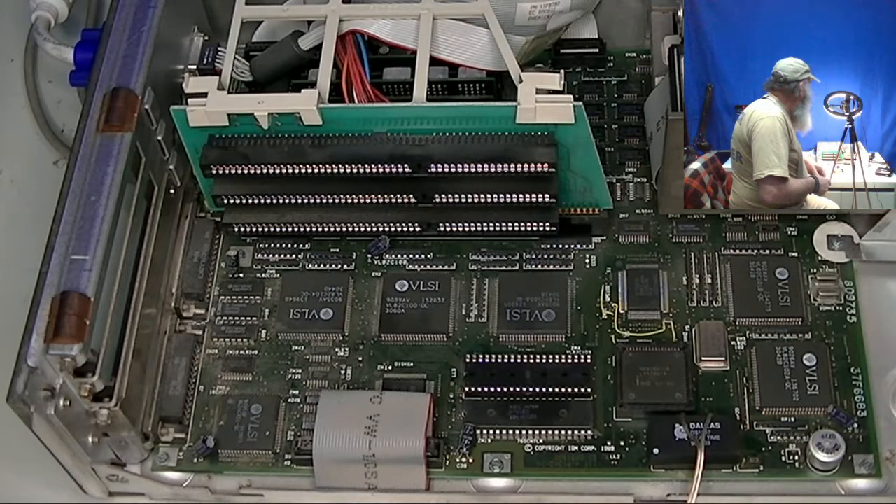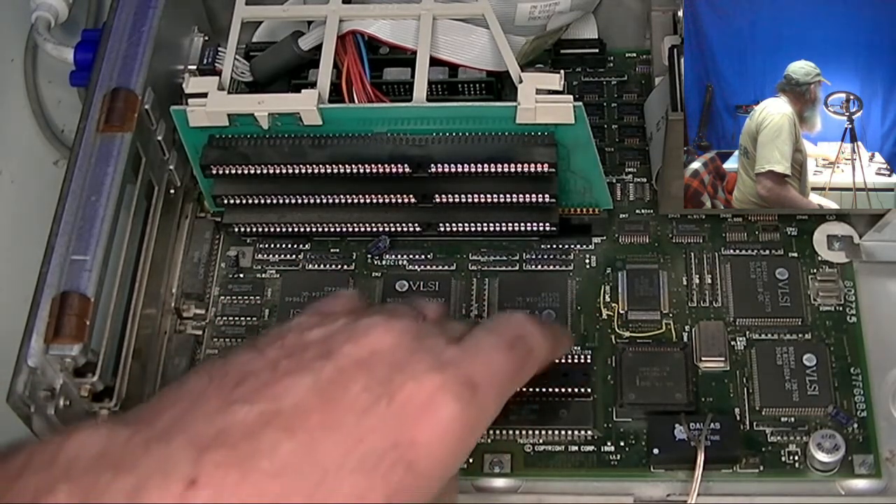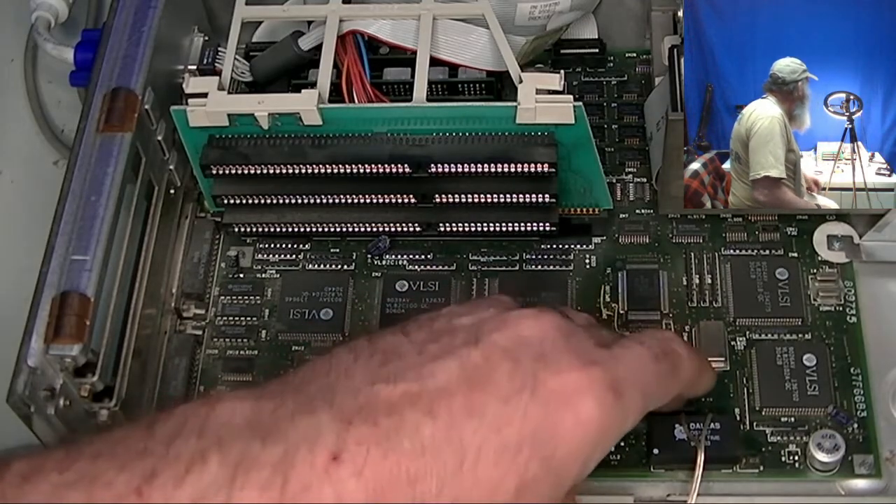It wasn't until IBM had the Microchannel units — and there's also the industrial-level system called the 7562, known as the gearbox, that had a 286 CPU — that the 287 ran at the full 10 megahertz. The Microchannel models of the 50, the 50Z, and the Model 60 also run that 287 at the full speed that the 286 CPU runs at.